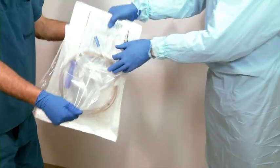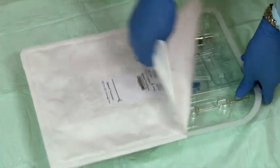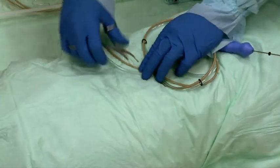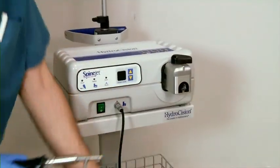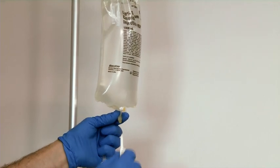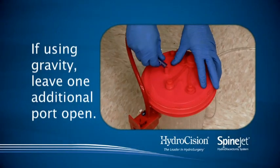The SpineJet's sterile components must be placed on a sterile field until ready to use. These include the saline supply hose, the pump cartridge, and the waste evacuation hose. Clip the Percusector handpiece to the patient drape. You are now ready to connect the pump cartridge to the power console, connect the saline supply to a saline bag, and connect the evacuation hose to an evacuation canister.